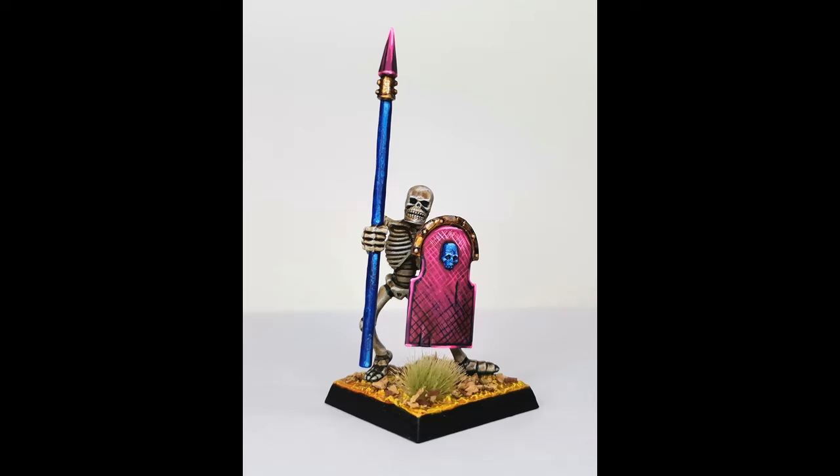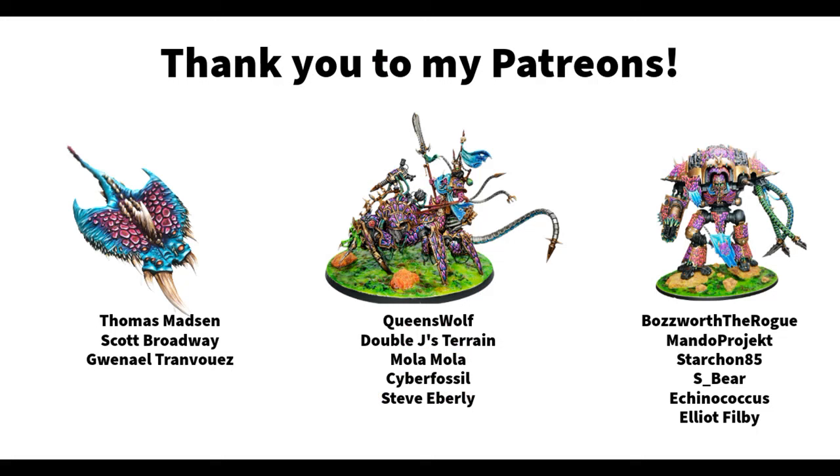So that was what I wanted to show you today, and I hope you liked the video. I'd like to take the opportunity to thank the wonderful people who support Dice and Demons over on Patreon: Thomas Masson, Scott Broadway, Gwena L, Queen's Wolf, Double Jace Terrain, Mola Mola, Cyber Fossil, Steve Eberle, Bosworth the Rogue, Mando Project, Starcon85, S Bear, Ikenogicus and Elliot Philby. If you're interested in joining my patrons, I'll leave a link in the show notes. I very much appreciate it if you leave a like, a comment, or share the video. You can also follow me on X, formerly Twitter, and on Instagram — both as Dice and Demons. Thank you so much for watching and I'll see you next time. Bye!